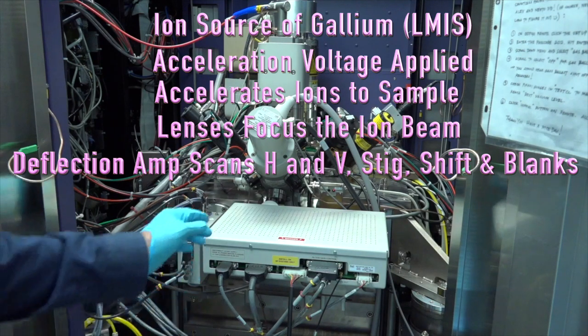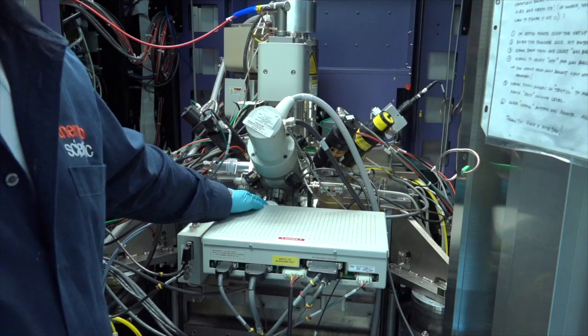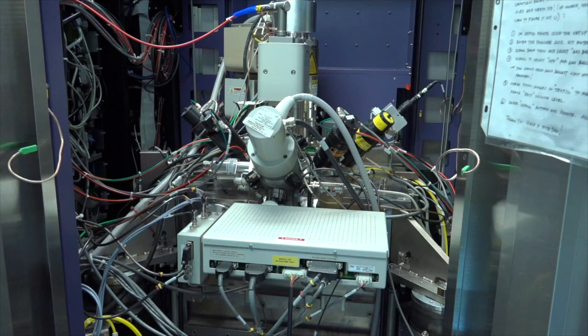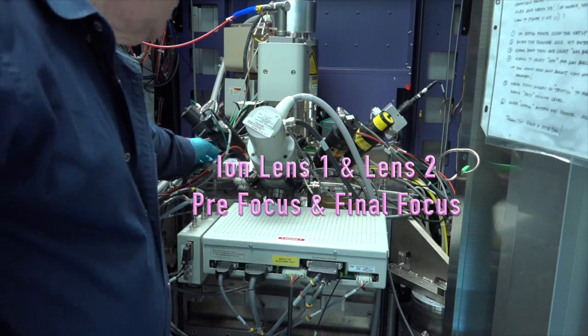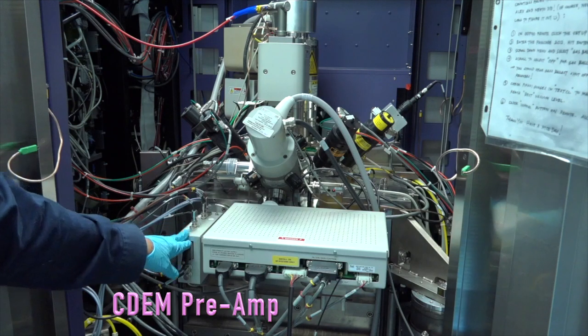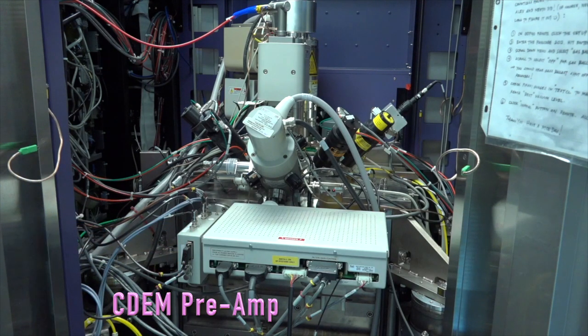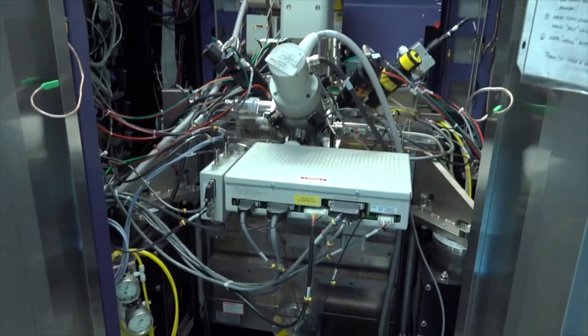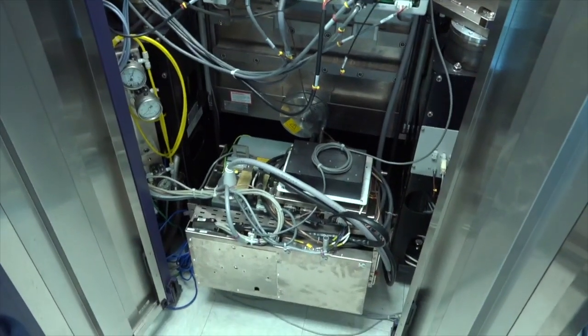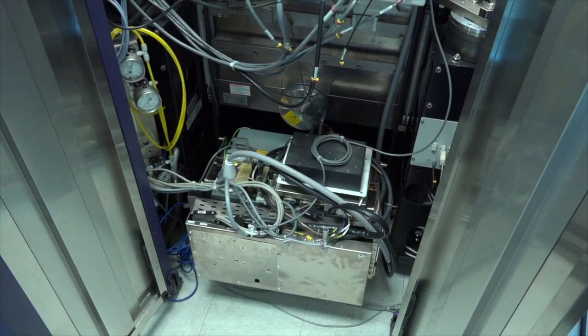On here we also have — you can just barely see the top of it here — the ABA controller: Automatic Variable Aperture strip controller. Exactly like the one for the E column, but the apertures are different sizes. Lens one is here and lens two is just below it for pre-focus and focus of the beam. And right over here you can see a CDM detector — we'll talk about it a little bit. Below this whole level, I can show you the tank that develops the voltage for the ion column. You can see right here it's got an HTSU — the high tension supply unit — for the ion column.